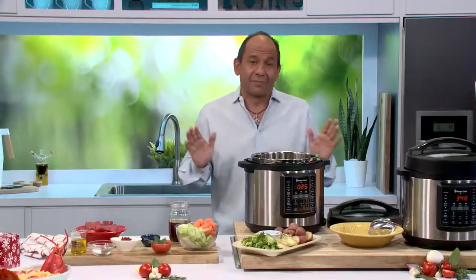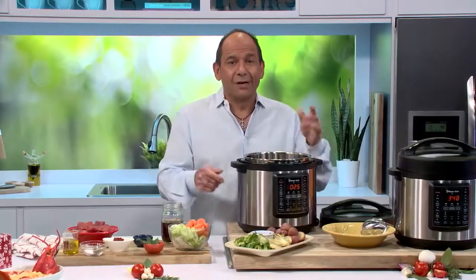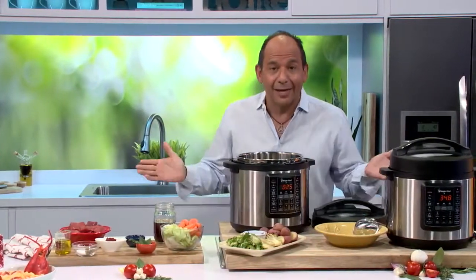Now this is the greatest thing about this multi-cooker — it's got seven different cooking methods in one: pressure cook, slow cook, rice, steam, sear, yogurt, and keep warm.